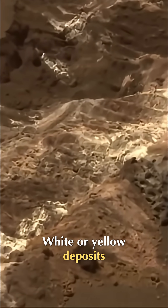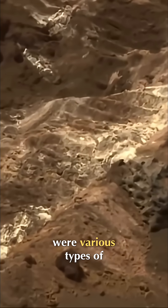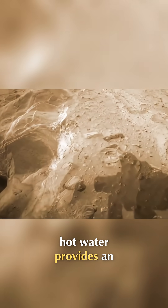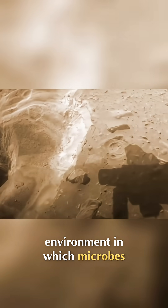White or yellow deposits seen within the furrow were various types of salts that only form in the presence of hot water. On Earth, hot water provides an environment in which microbes can thrive.